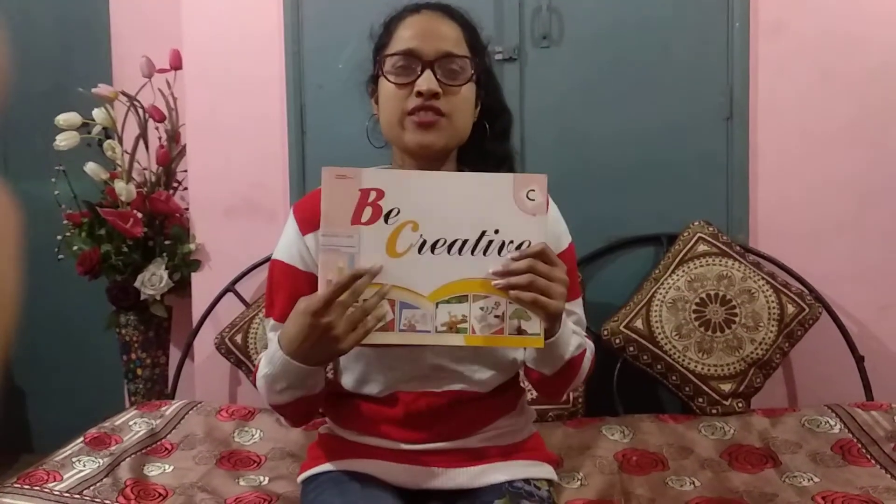Welcome back children, welcome to another class of art education. Today we are going to color from the book 'Be Creative C'. So why don't you go and grab your book, pencil and colors, and then we can start.